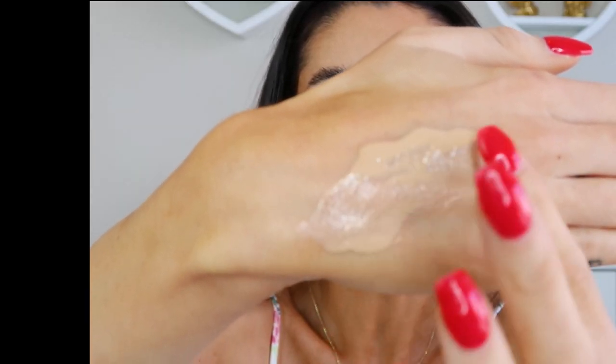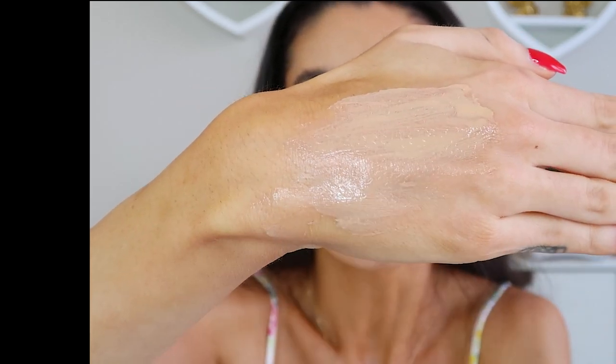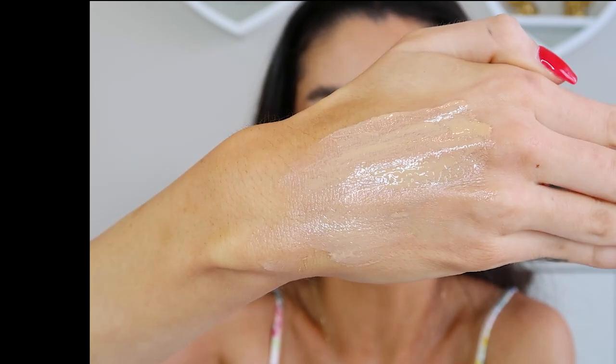The cap is a little twist-off cap. I'm going to do a little demonstration on the back of my hand so you can really see the consistency. It is a pretty liquidy, light consistency — you can see it has a nice tint to it. It's not an orangey tint; I'd say it's a very neutral tint, which I really appreciate.